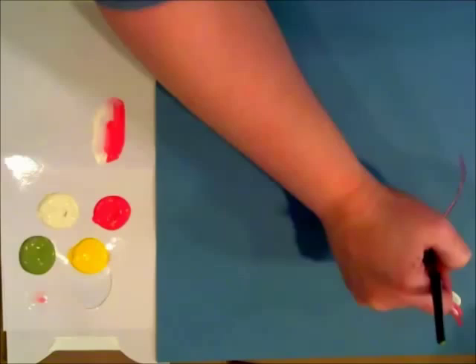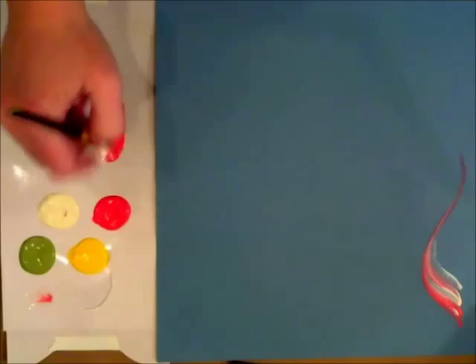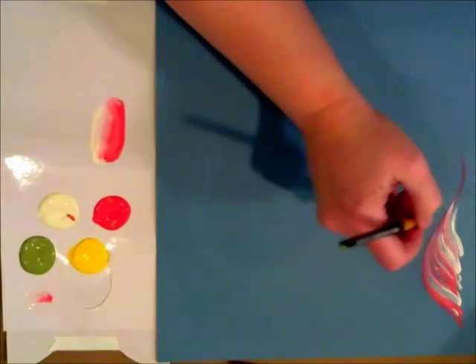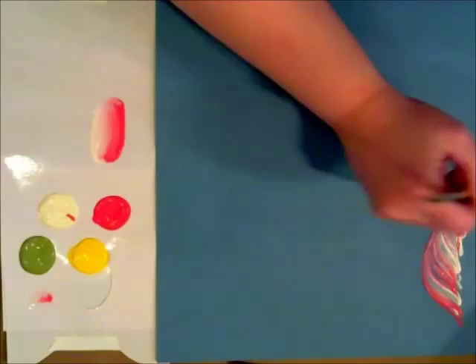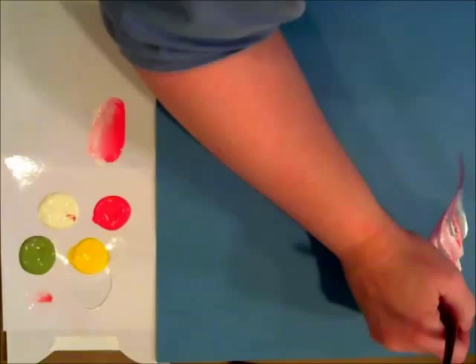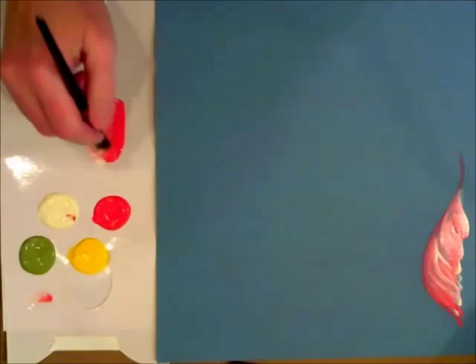I'm just going to bring in these strokes in an S motion, gradually making them smaller and smaller as I get towards the bottom. You can actually layer those and get them fluffed up a little bit if you'd like — build the body of the color.